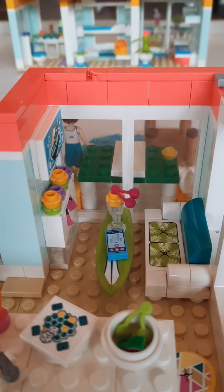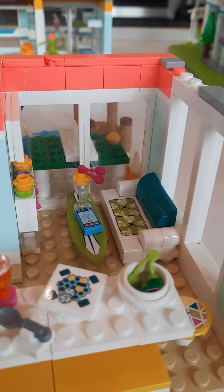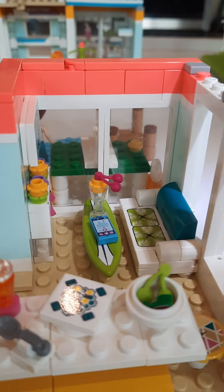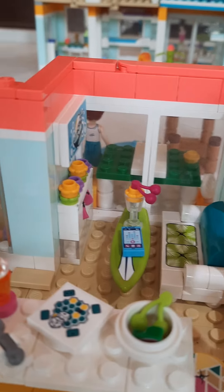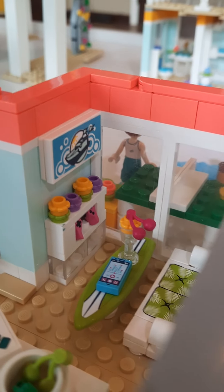Now, the living room. There's a nice little leafy Hawaiian couch. And then there is a surfboard table with a phone and a drink on it. Then there is a TV and a little table with a game controller in it and some flowers on top.